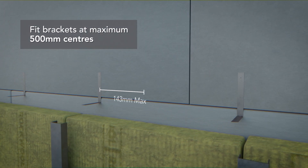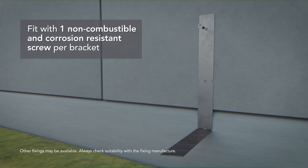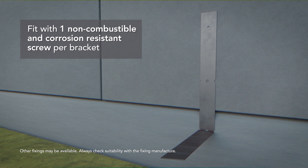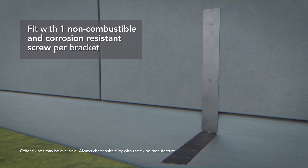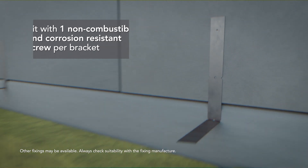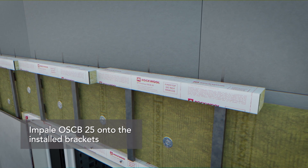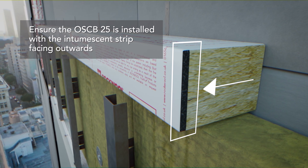Fix the brackets at maximum 500mm centres using one screw per bracket. Ensure a non-combustible, corrosion-resistant and substrate-appropriate fixing is used, such as a 32mm DeWalt Wall Dog with a 6mm diameter thread or similar. Impale OSC B onto the installed brackets at mid-depth, ensuring that the intumescent strip faces the open airspace.